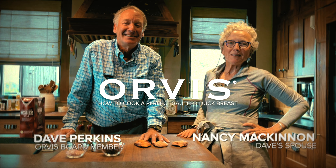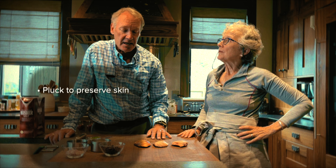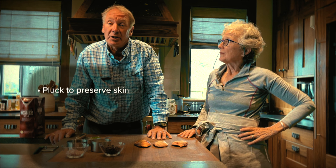I'm Dave Perkins and I'm Nancy McKinnon, and we are going to make a sautéed duck breast. We like to pluck our birds so that we preserve the skin. The skin has a lot of flavor in it.